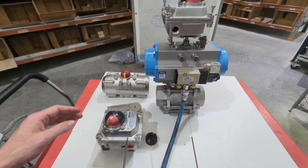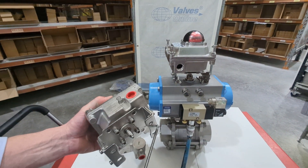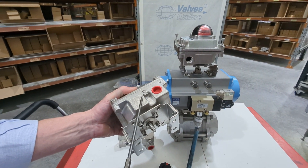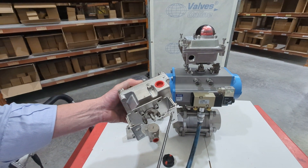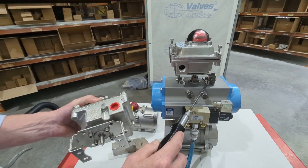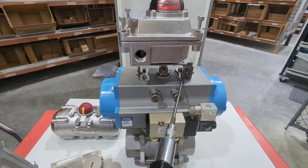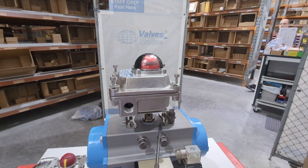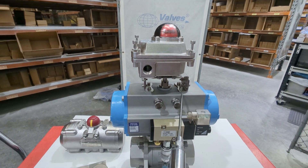The first thing you notice out of the box is you've got a bracket on the bottom. This bracket bolts to the bottom of the limit switch box. It's actually a dual-size bracket, so if you look up where this is mounted on top of the pneumatic actuator, you can see these four holes — this is called a NAMUR standard or NAMUR interface. It's just a standard for the bolt hole sizes and spacing.